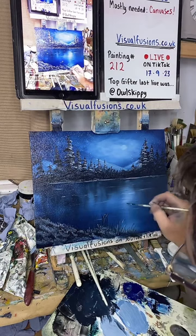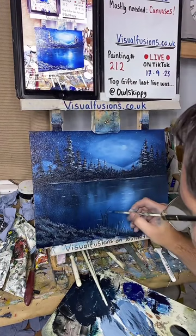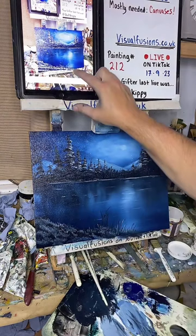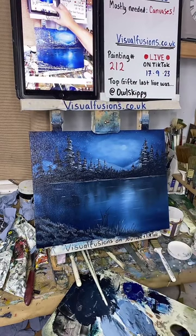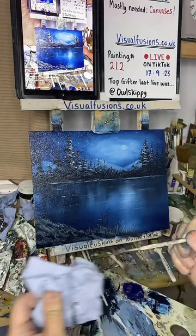Right, so the poll's active — there's some good names there. Midnight Ripples is going to be the name if Midnight Nipples wins — we've got Moonlit Sky, Lover's Lake, Midnight Ripples, Deepest Blue, Blue Tranquility, Silent Night, Tranquil Dreams, Moonlight Lake. Two minutes left — who's going to win the painting name tonight?